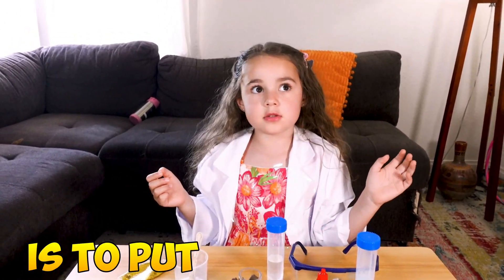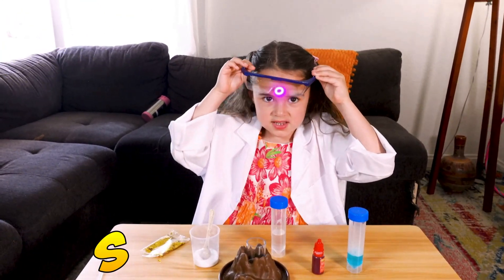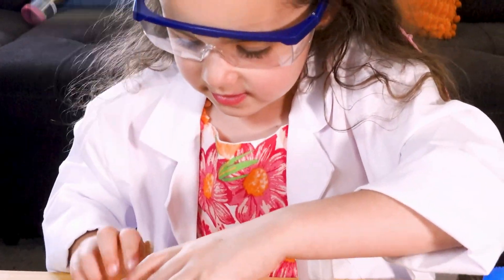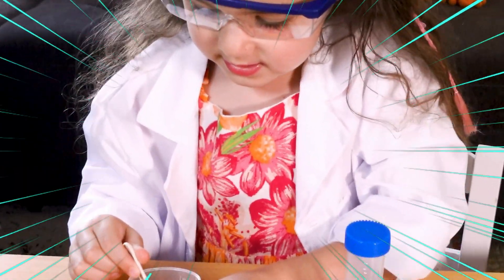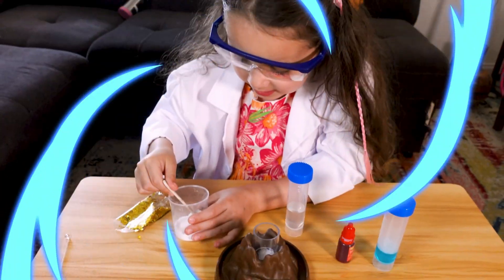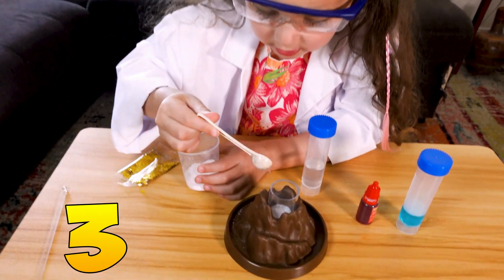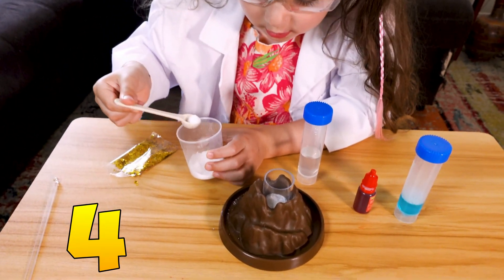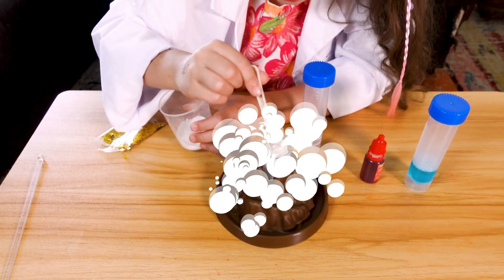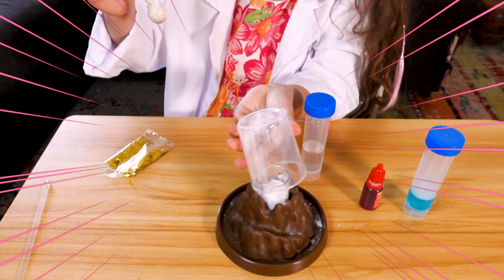The first step is to put my goggles on. Next up is the baking soda — I'm going to put three scoops in it. One, two, three, four, five, six. Mix.